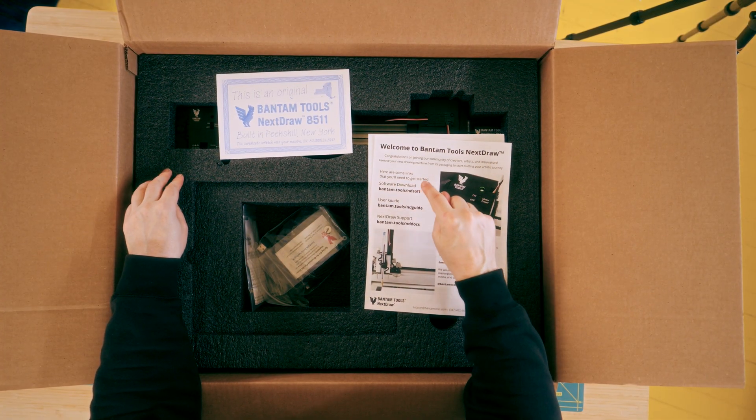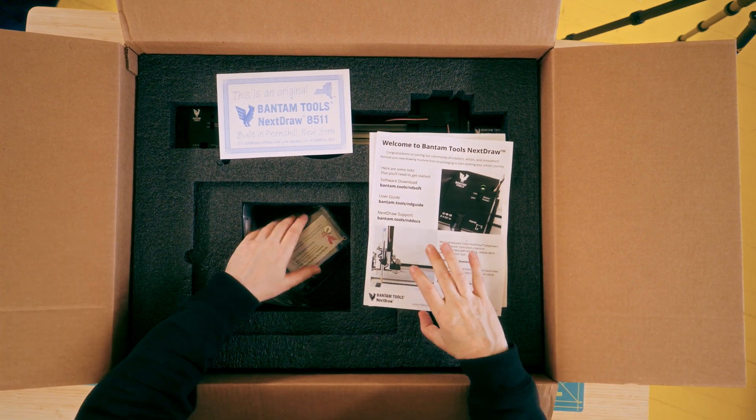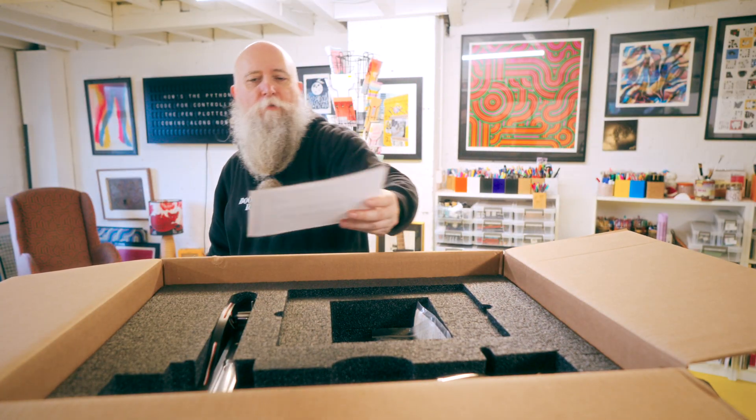Here's something you'll need: software, user guide, support. I got this a few months ago, so the chances are the software and firmware are out of date, so I might need to update that. Here we go — this is the original.